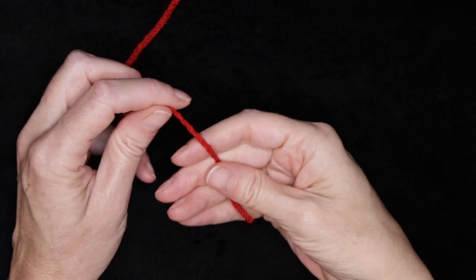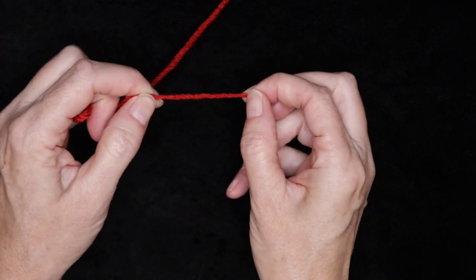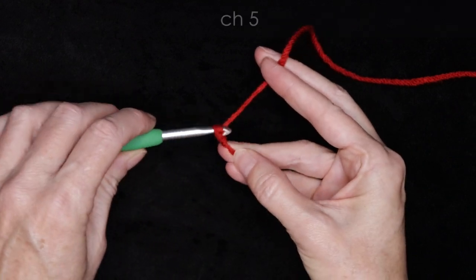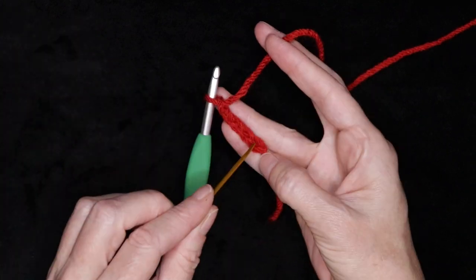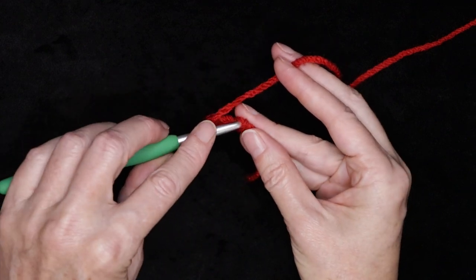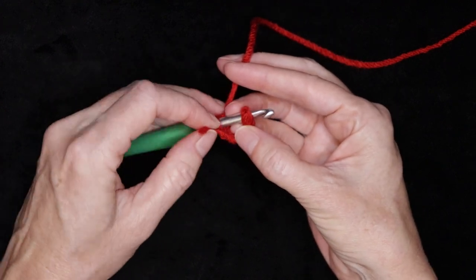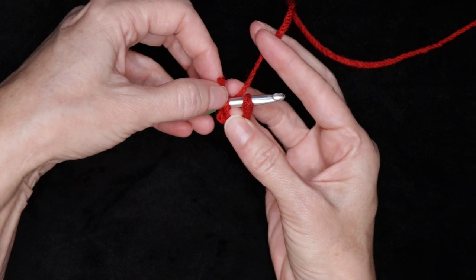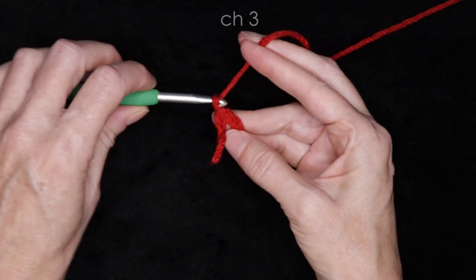Pick your first color and make a slip knot any way you normally do. You don't need a very long tail — we're just going to work over it and snip that one off. Shrink that down and pop it onto your hook and chain five: one, two, three, four, and five. Now into the very first chain we made right here, right on top of our slip knot, pop your hook in anywhere into that first chain. Get your tail laying down along your work, make a U-shape underneath your hook, holding it open with your finger and thumb, and slip stitch to form a ring. Chain three.